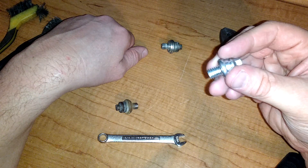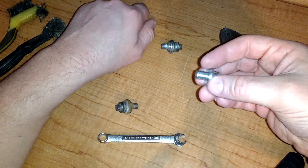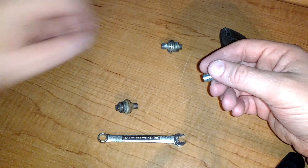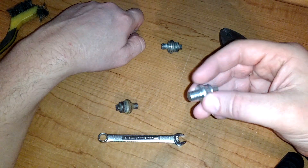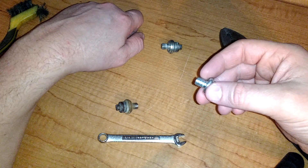A set of these — they come in two packs — was about $6.00 at the local parts store. You can probably get them cheaper at Walmart or Target. I think I got two sets at Walmart.